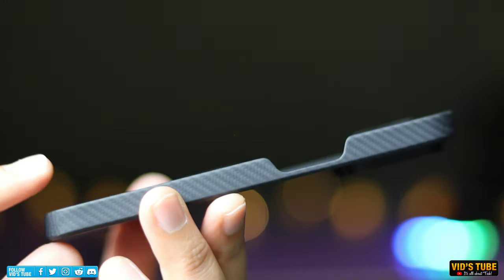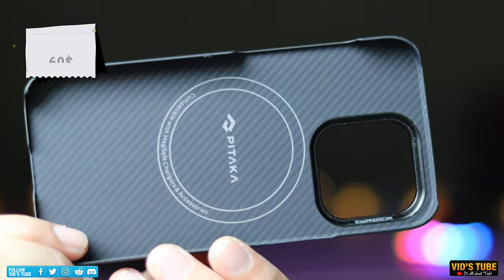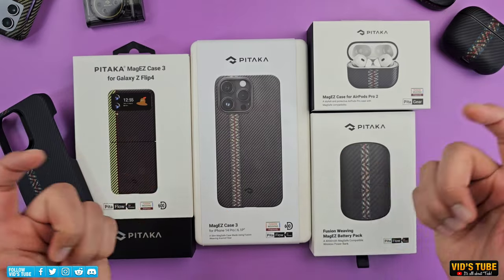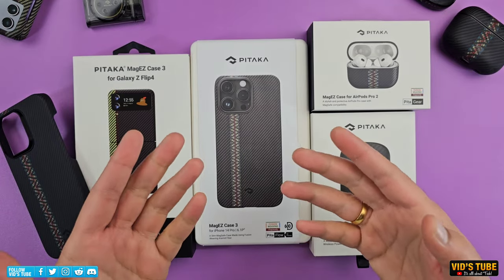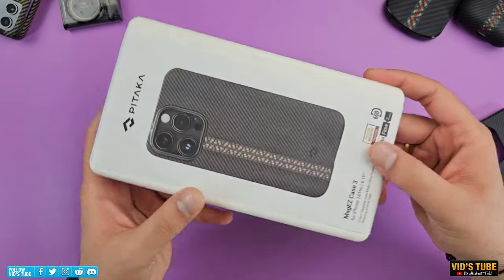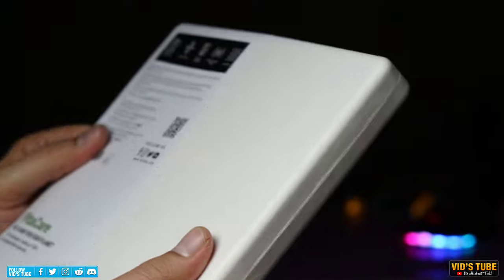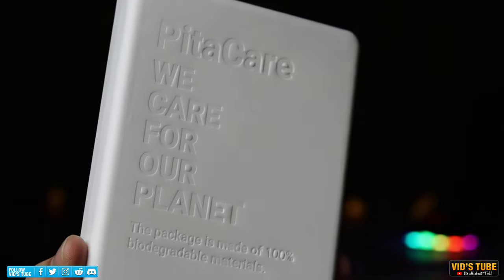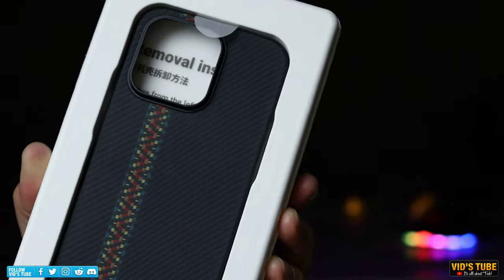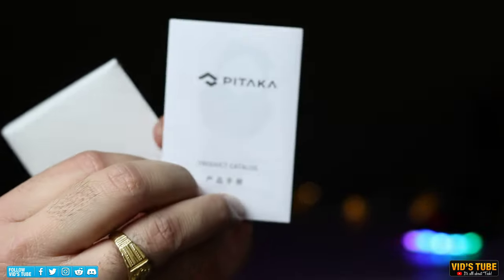The MagEZ Case 3 is available for all iPhone 14 models starting from $60, and I've provided direct links to all the products in the video description for current pricing. You can also get this for previous iPhone models. Even the packaging is impressive — minimalist and environmentally friendly. Inside the box you get the case itself, an instruction paper, and a thank-you sleeve containing their product catalog.